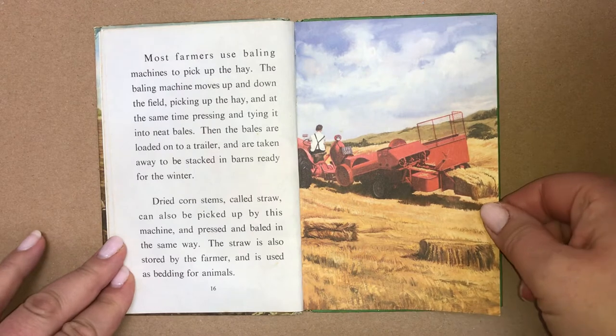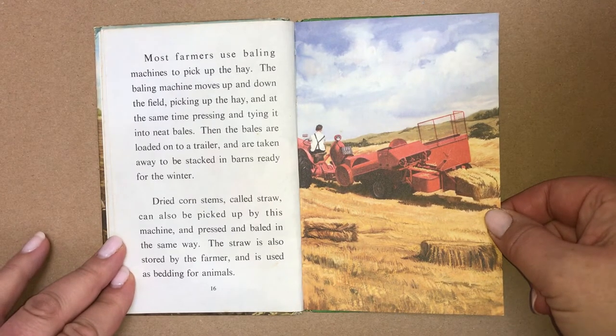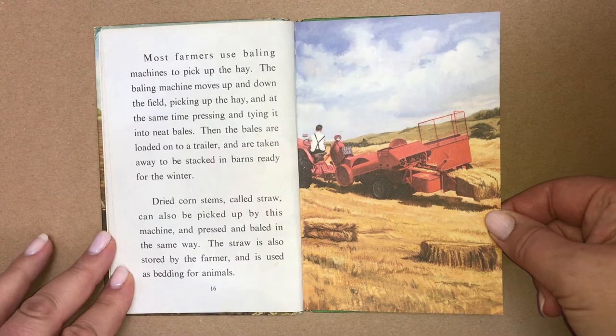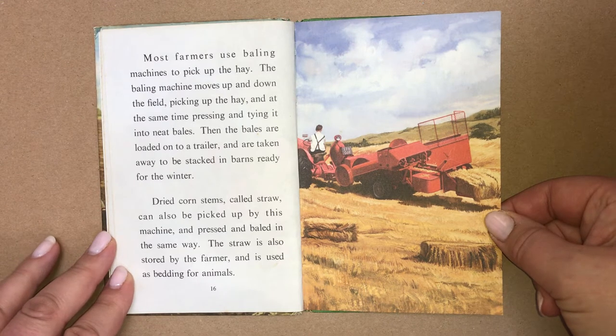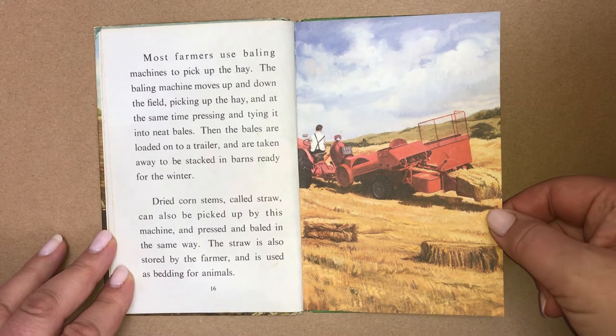Most farmers use baling machines to pick up the hay. The baling machine moves up and down the field, picking up the hay and at the same time pressing it and tying it into neat bales. Then the bales are loaded onto a trailer and are taken away to be stacked in barns ready for the winter. Dried corn stems, called straw, can also be picked up by this machine and pressed and baled in the same way. The straw is also stored by the farmer and is used as bedding for the animals.